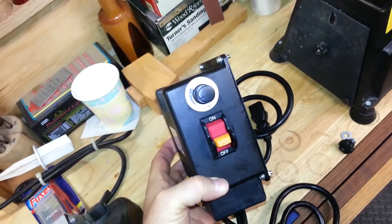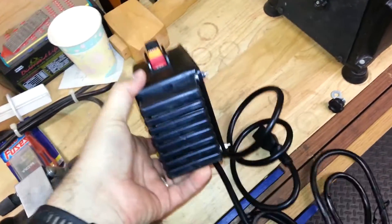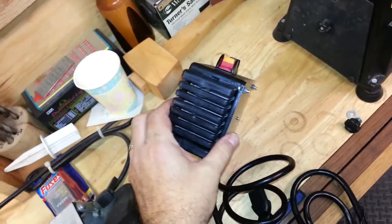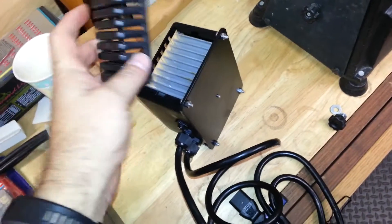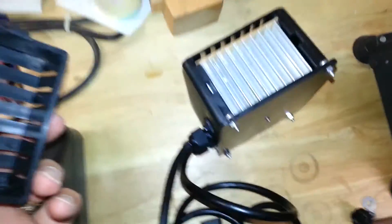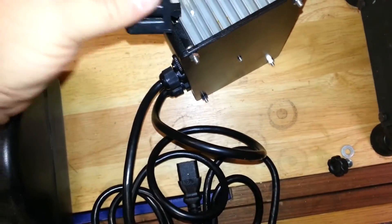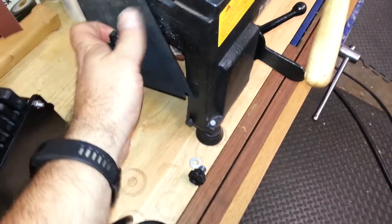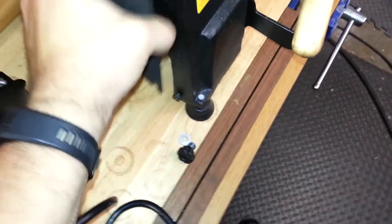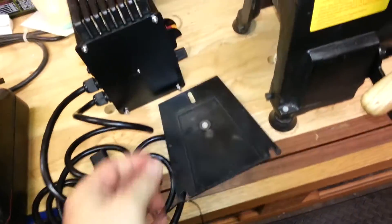Here's the electronic controller unit — looks good. This is interesting. I didn't think I saw that pictured on the website, but it appears to have room for a big heat sink there, so this must be for cooling. I'm going to pull off this panel and see if that's what the intent is.